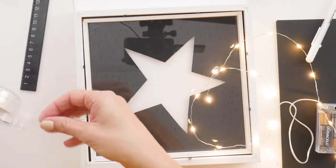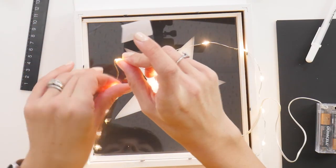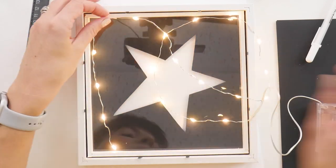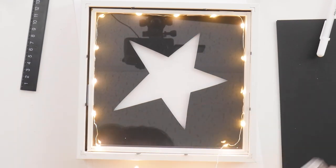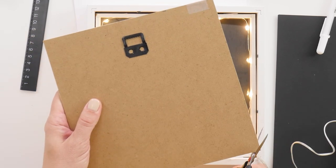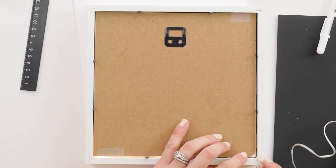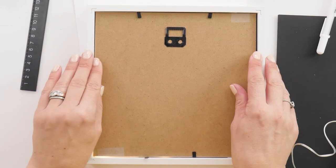Take your Christmas lights and with tape, just tape them around the inner frame so they add a little bit of glow to your beautiful writing. If you've got the type that are on a wire, you'll be able to bend it so it follows along the frame — just toss a little piece of tape in there to stick it. Once you have that all taped in around the edge, make sure your battery pack is escaping out of one of the corners, and trim that same corner of your chipboard. Then place your design in there so the wire can escape without getting pinched off — we don't want any electrical or fire hazards happening here.